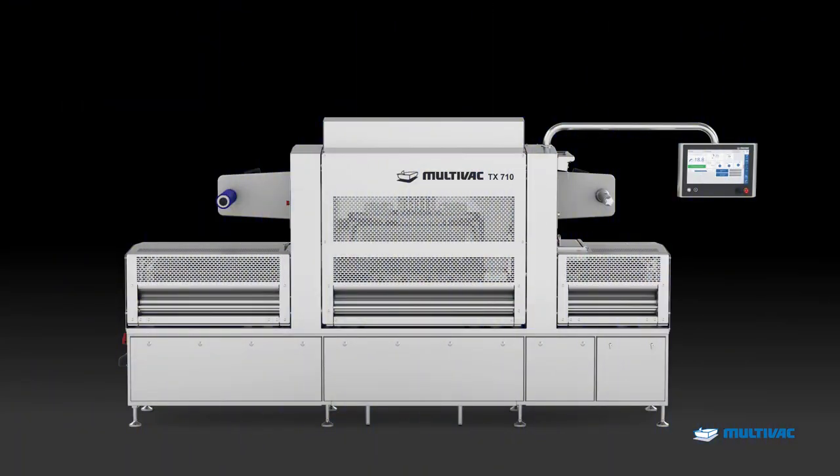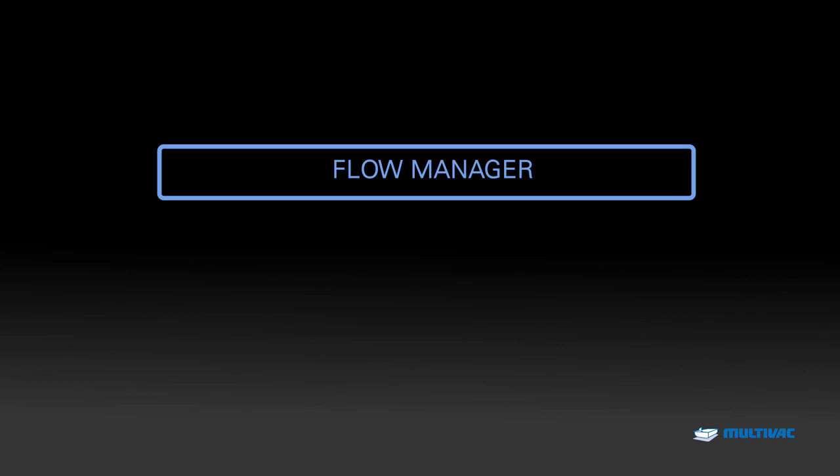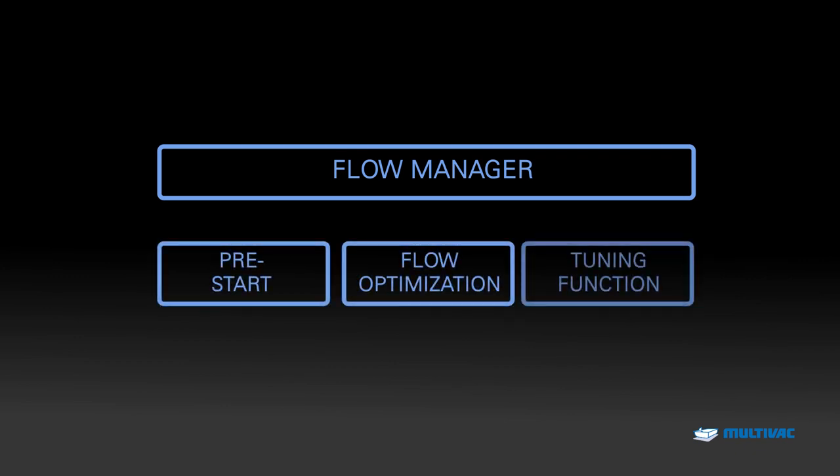One reason for the highest output and consistent reliability of the TX710 is the innovative Multivac Flow Manager, which controls the powerful servo drives. The Flow Manager contains three functionalities: pre-start, flow optimization, and tuning. They ensure process stability and a reliable production.